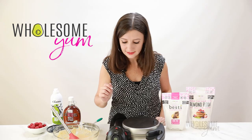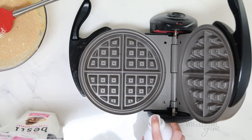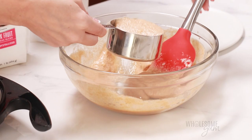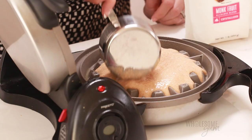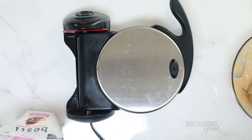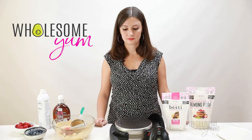Time to cook the keto waffles. I'm using this large Belgian waffle maker, but any kind you have is totally fine. Preheat it first for a few minutes, and then once it's nice and hot, grease it with butter or cooking spray — that's the fastest way to do it. Add the batter, about three-quarter cup for a large Belgian waffle maker. It's thick and fluffy so you'll want to spread it around. Close the waffle maker and flip it if yours flips. Cook for about three to five minutes depending on your waffle maker. What you're watching for is for the steam to no longer be coming out — that's how you know the waffle is done.